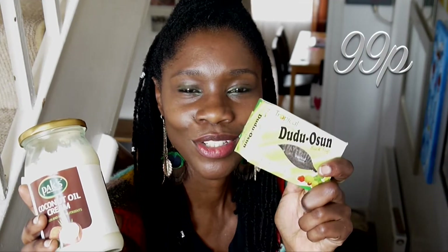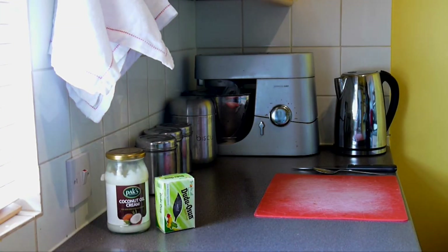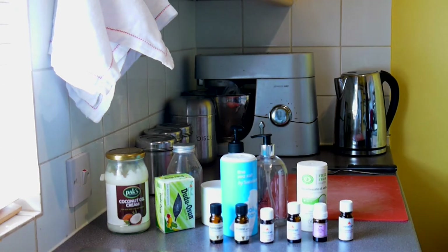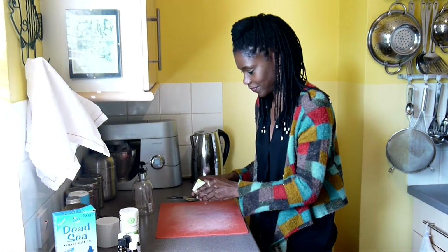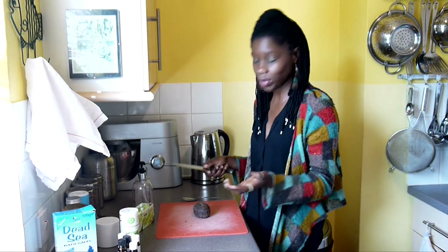This coconut oil is like a PAC's own brand if you're in London, but I'm sure pure coconut oil can be picked up at really low prices in drugstores and beauty stores. I'm also going to make some liquid black soap, and I'm going to start with that — basically chopping the soap up.